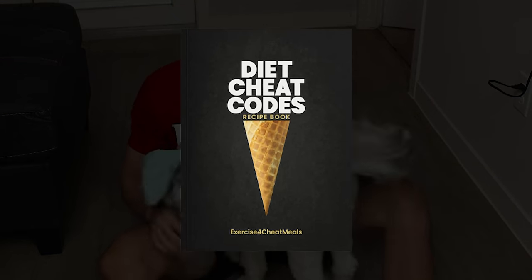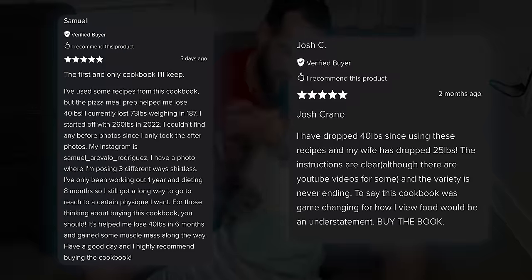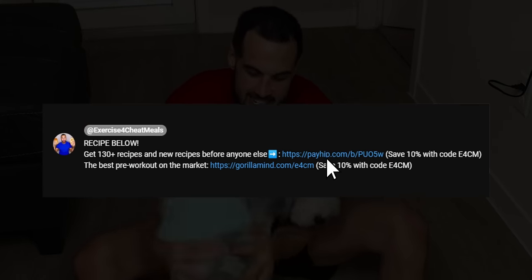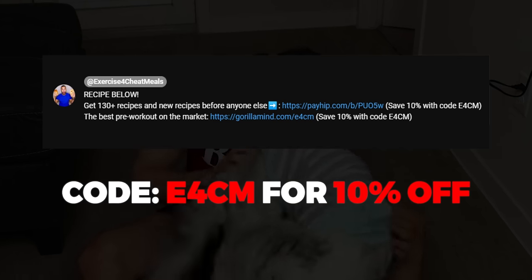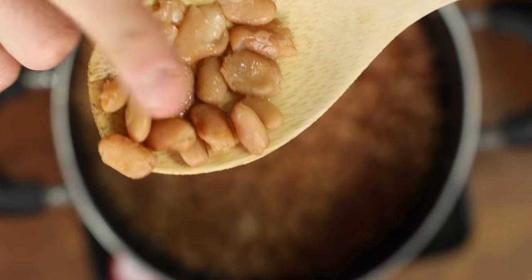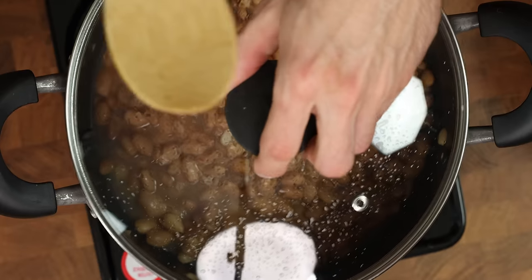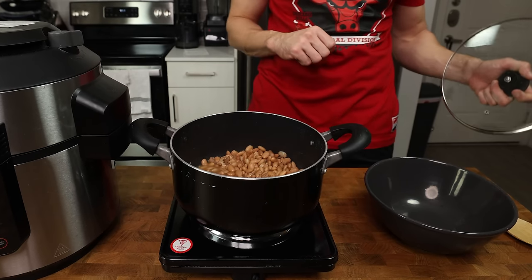Go check out my cookbook — this recipe was added two weeks before it was on YouTube, along with the other 130 recipes included. There are a plethora of five-star reviews and countless weight loss testimonials. Click the link in the pinned comment and use code E4CM for 10% off the cookbook and receive new recipes before anyone else. Two hours later, come back and check on the beans. We should be able to grab a few and easily smash them with a gentle press of our fingers. If they aren't ready, give them a stir and cover for another 30 minutes. I made these more than five times during testing and they never needed more than two hours.